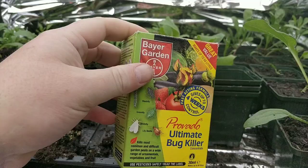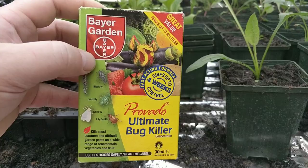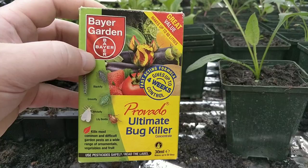I swear by this stuff — Provado Ultimate Bug Killer, Bayer Garden. If you've got any questions, don't hesitate to ask. If you like my video, please click subscribe and please give me a thumbs up. Thank you. If anybody's got any better ideas on how to control greenfly and whitefly, please let me know. Thank you very much. Bye.